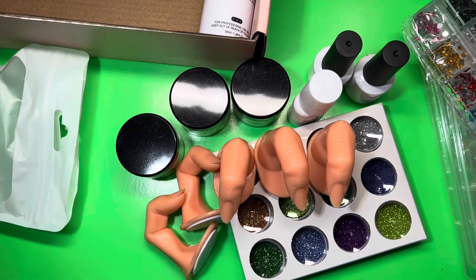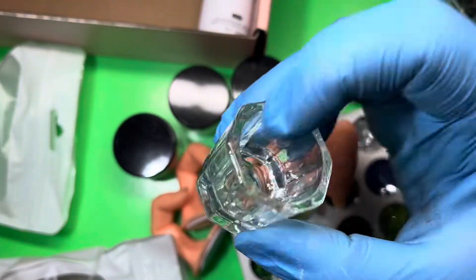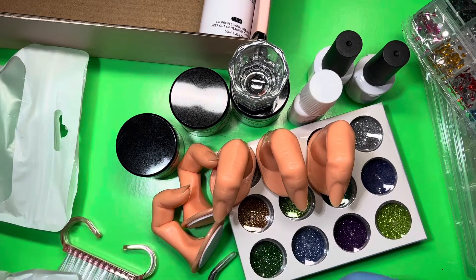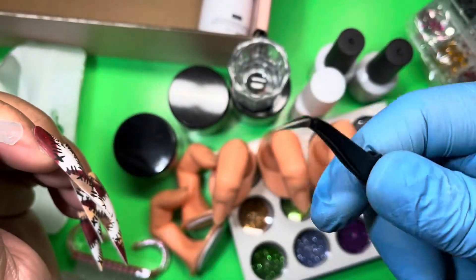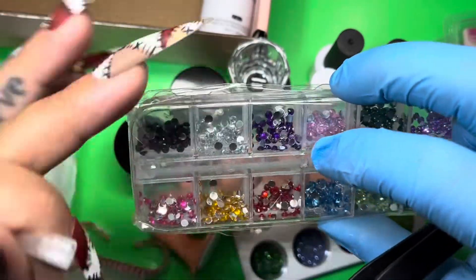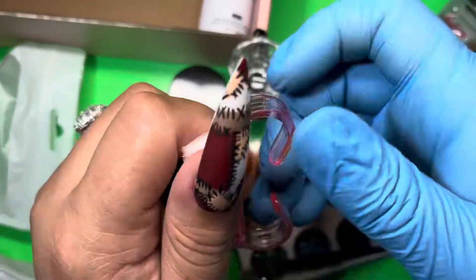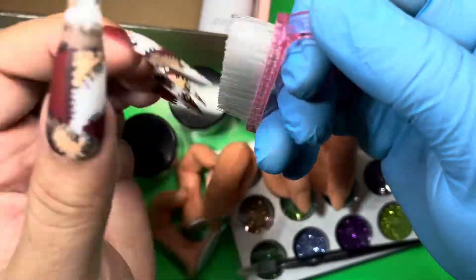We also have a dappin dish — of course you can use this for your monomer. And they also have some tweezers so you're able to pick up your stones if you don't have a wax pencil.